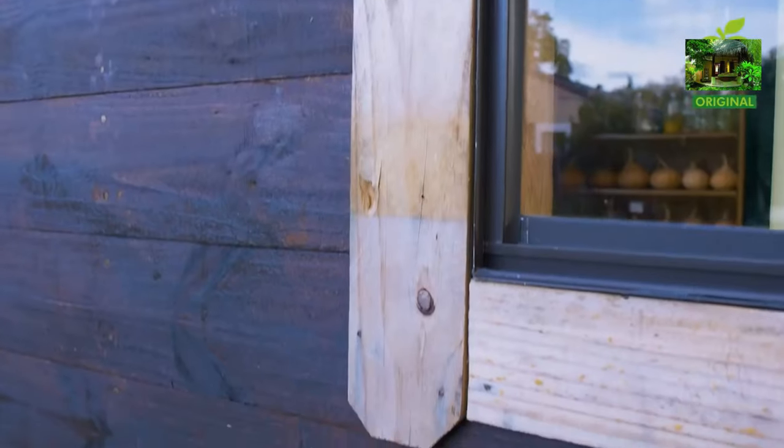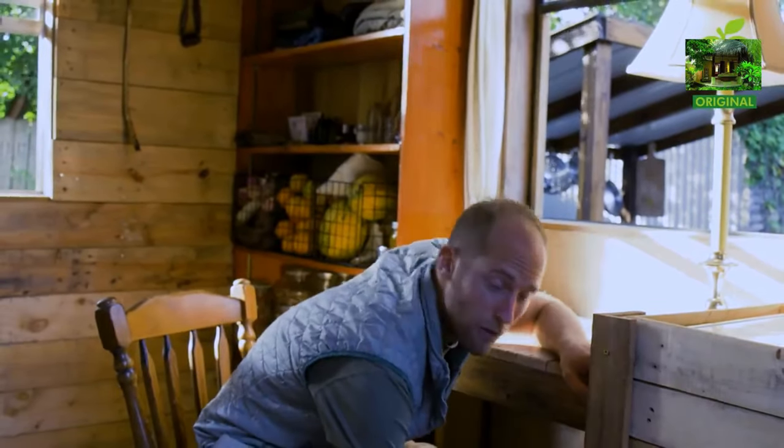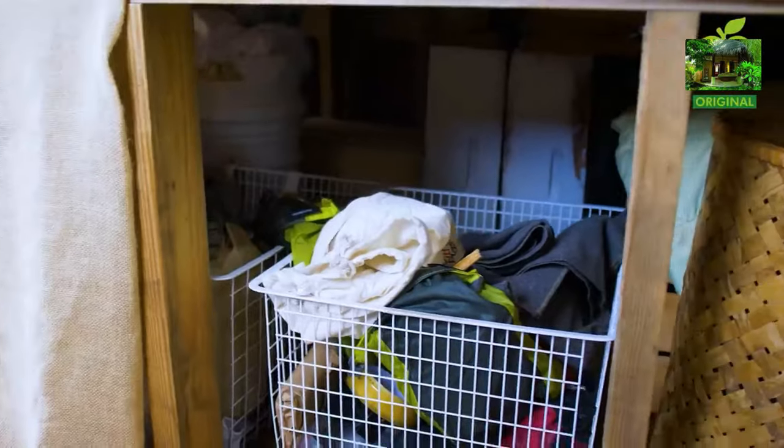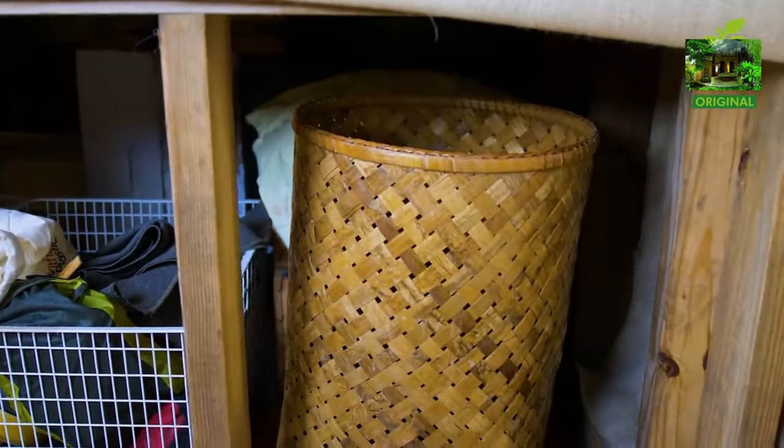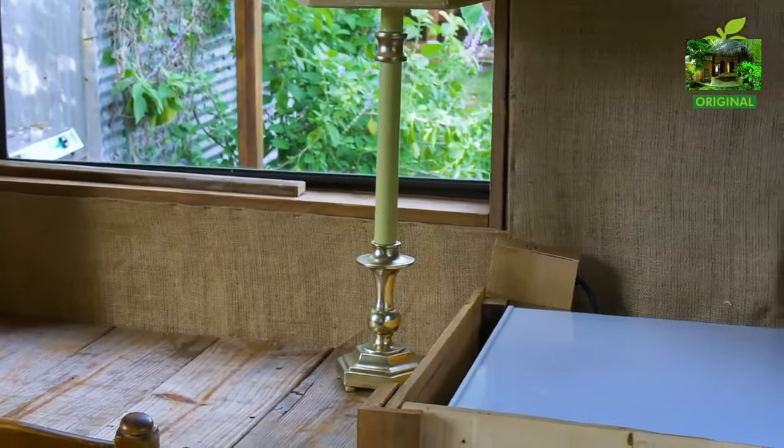The desk I built out of leftover materials from the build and pallet wood. 99% of this house is built with secondhand and repurposed materials. The floors, for example, were from a house that flooded — stuff they were getting rid of, throwing away. The bed is leftover wood and also flooring. The burlap I'm using for the walls is from a leftover craft project. One thing I should mention is the house isn't 100% done — it's a bit of a work in progress still, but good enough to be able to show you the place.